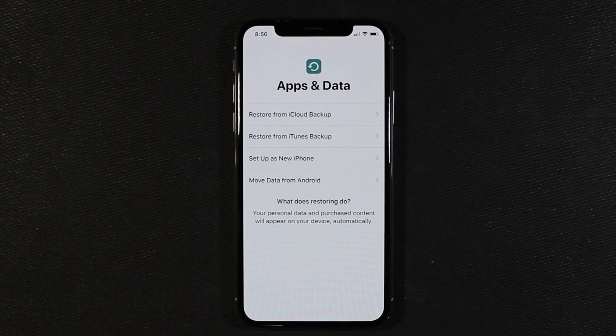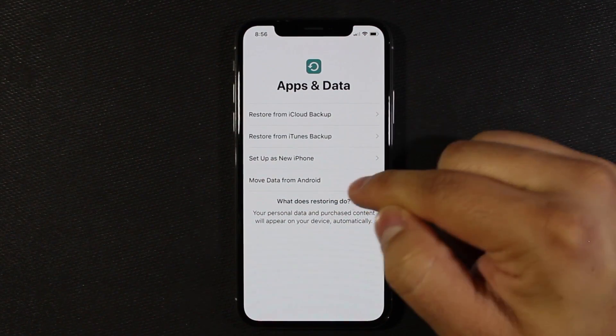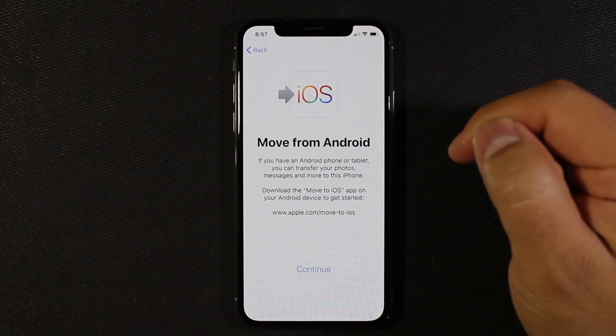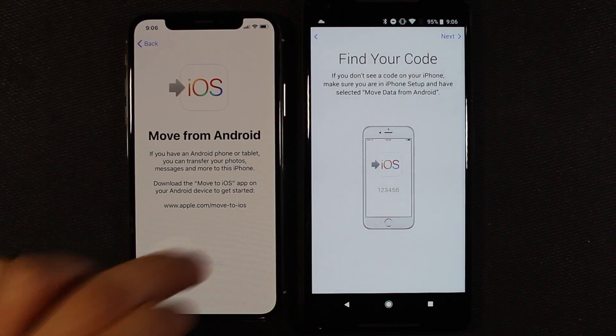I've put in a passcode and now it's asking if we want to restore from iCloud, from iTunes, set up as a new phone, or move data from Android. I'm actually going to try this one out — 'Move to iOS' on your Android device to get started. I have the app installed on my Pixel 2 XL, so I'm going to select 'Move data from Android' and continue.